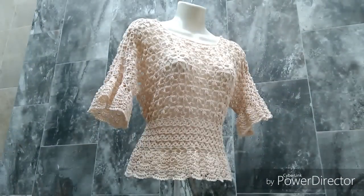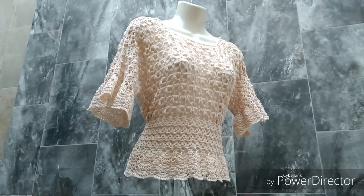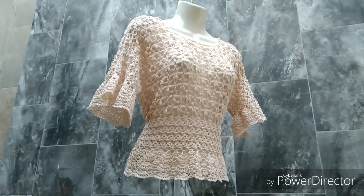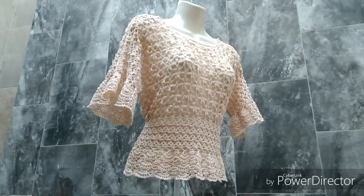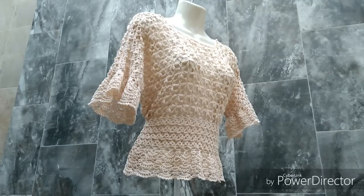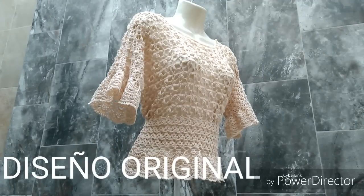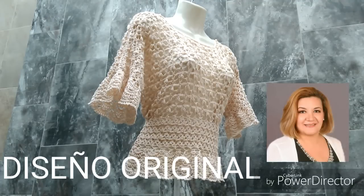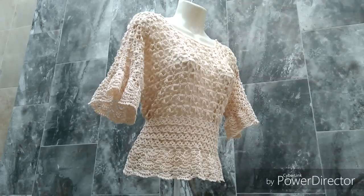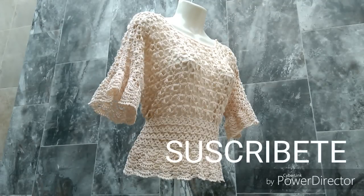Mis queridos fashionistas, pues como ven aquí está la blusa terminada. Yo le dejé únicamente 3 abanicos en la parte del faldón porque a mí me gustó el largo para mi talla y para la idea que yo tengo de la blusa. Ustedes pueden alargarlo más si así lo desean, lo mismo en las mangas. No me resta más que agradecerles que me hayan acompañado en este proyecto — espero que la tejan. Es muy grato tejer este tipo de prendas porque son únicas. Recuerden que es un diseño original de su servidora. Los invito a que me sigan en este su canal Tejer al Estilo de Pati. Si les ha gustado regálenme un like, compartan, comenten y si se suscriben denle a la campanita. Los quiero mucho y nos vemos la próxima.